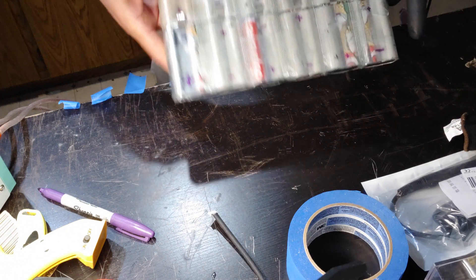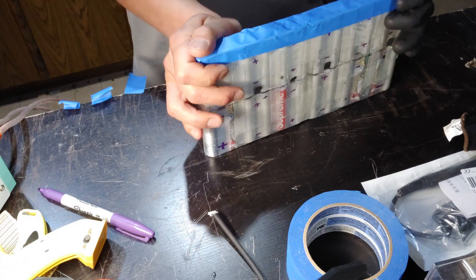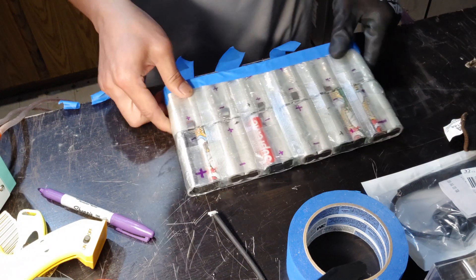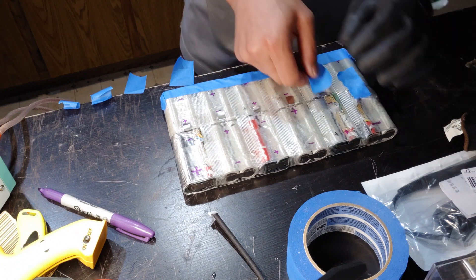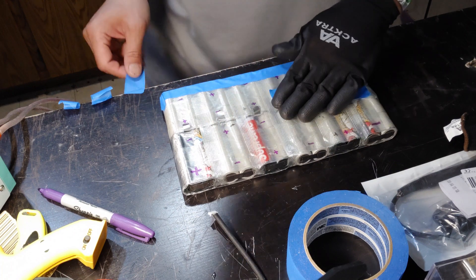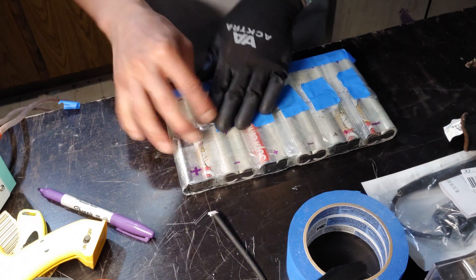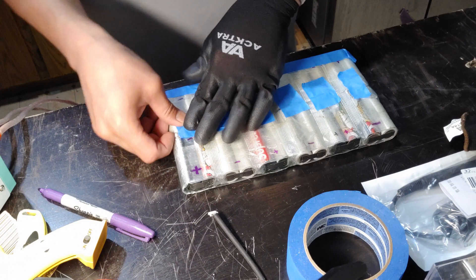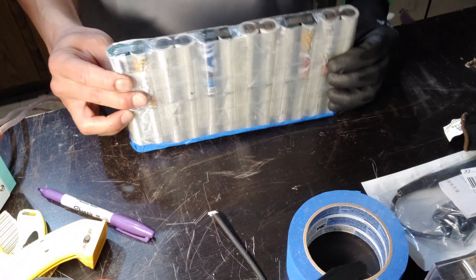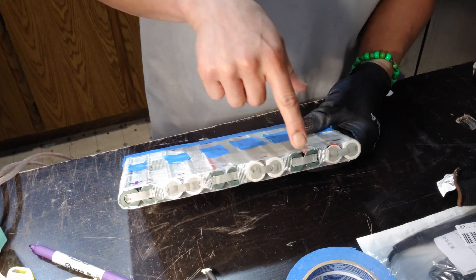Once you're done checking voltages, cover up anything that's exposed. I'm going to work on the top first, so I'll cover up all the bottom. Even if you're really careful, it's just better to cover everything — this painter's tape costs nothing. That way no matter what, you're not going to short your battery. I've already spent four or five hours on this, and a short could mean rebuilding everything.